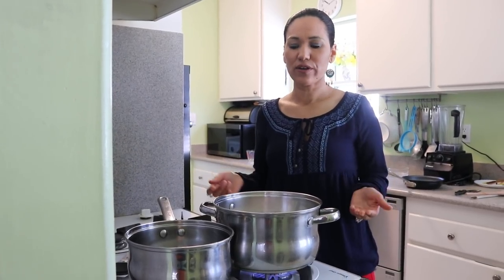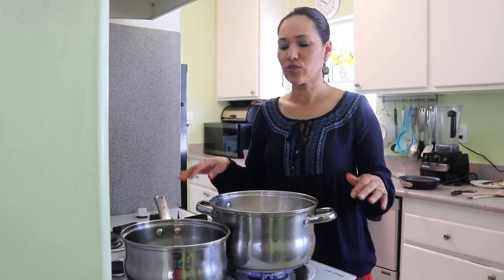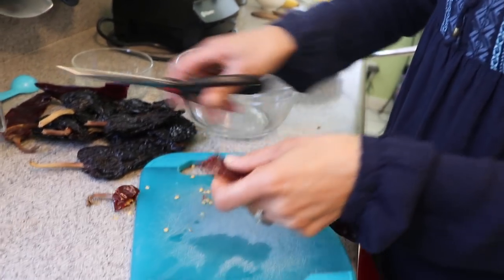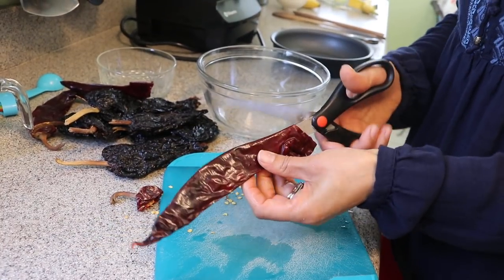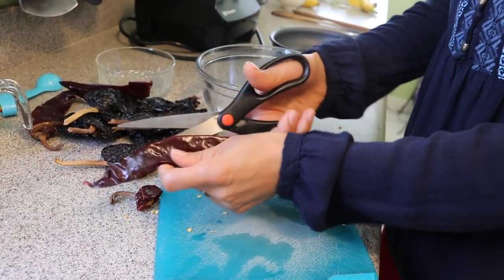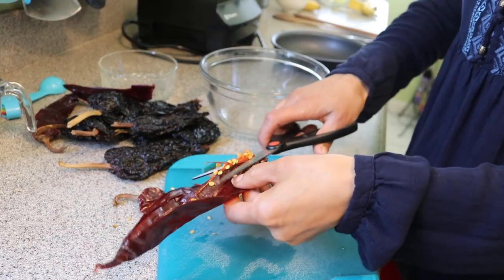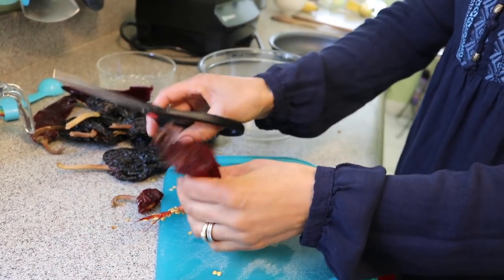My chicken is going now so I'm going to start preparing my chiles. I have four cups of water heating up. To prepare the chiles, we always cut the top off, then open them in half and remove the seeds. If you don't want it too spicy, cut out the veins, but if you like a little heat, just leave it.